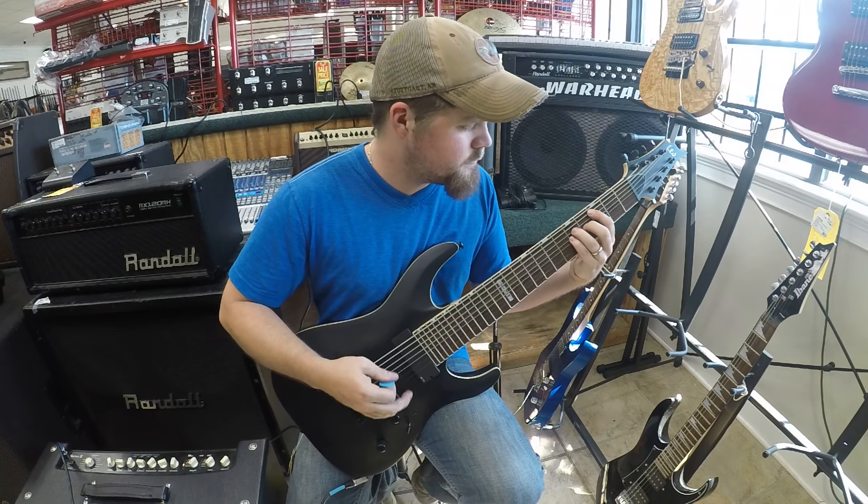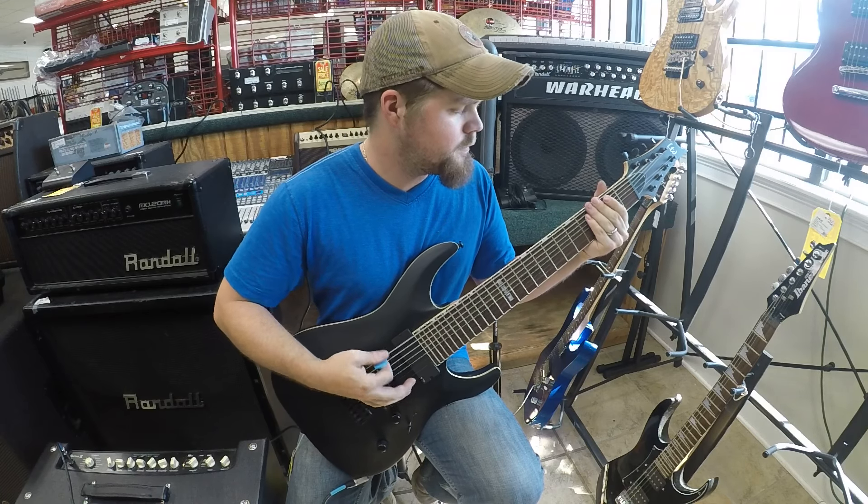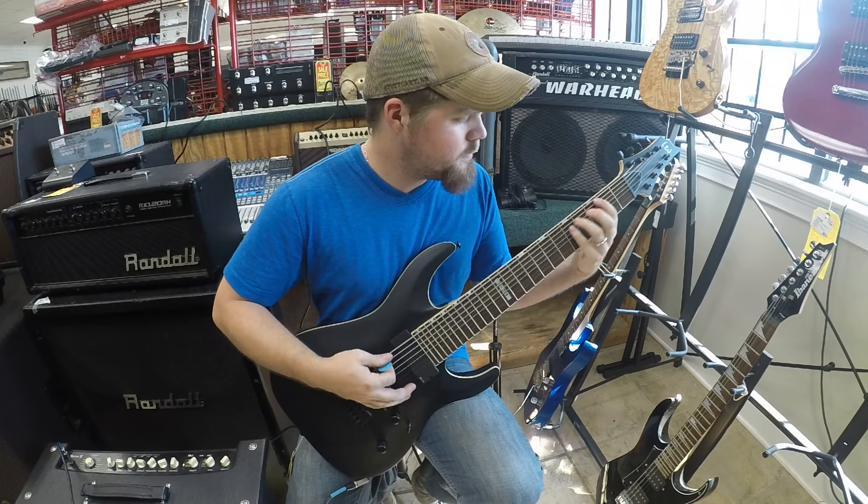All right, now I'm gonna turn distortion on. I'm gonna go ahead and apologize because I suck at this, but we'll go for it.